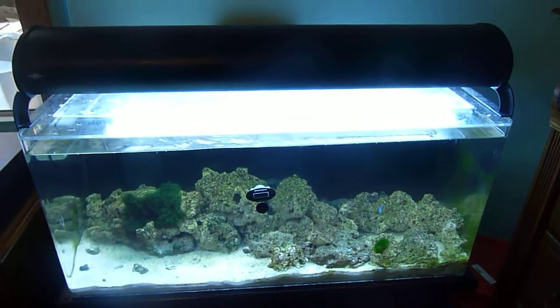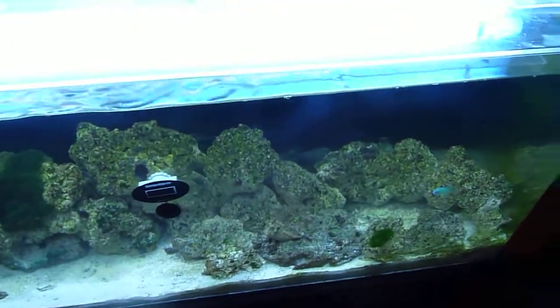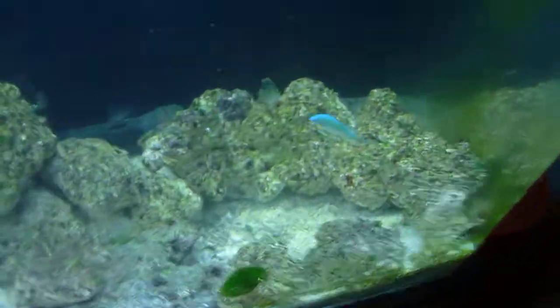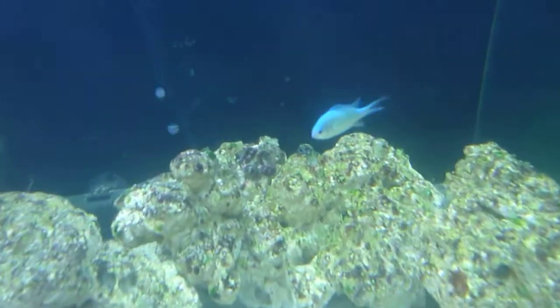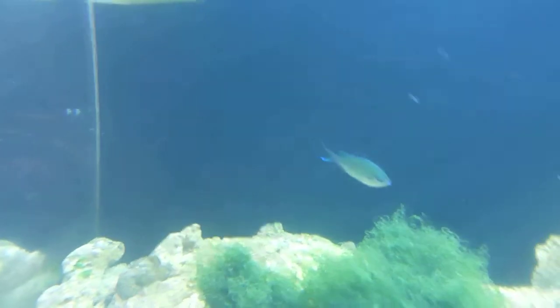This is an updated video of my 40 gallon saltwater aquarium. I got two new additions to my tank, which are fish. I have this one greenie chromis right here, and then I have the other one right here.